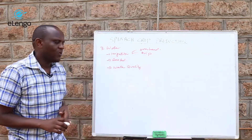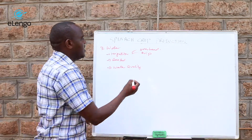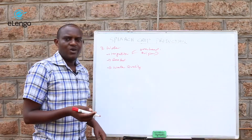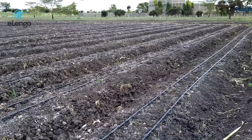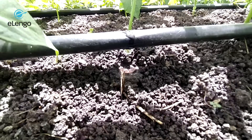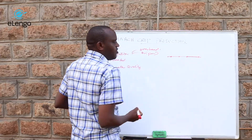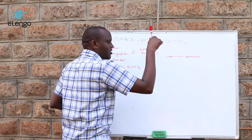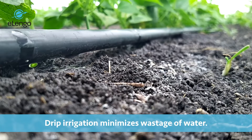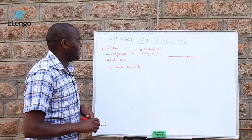We are also looking at drip irrigation. If water is limiting or labor is too expensive, drip irrigation helps minimize water use. The drip line, spaced maybe one foot apart, has holes that drop water directly where the crop is, conserving water. You just open from the main tank and there is no labor required for irrigation.